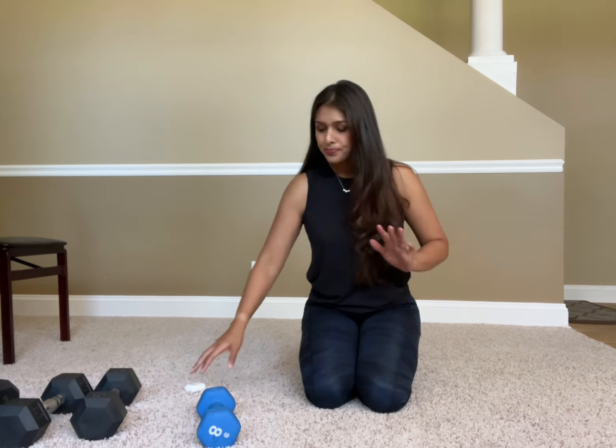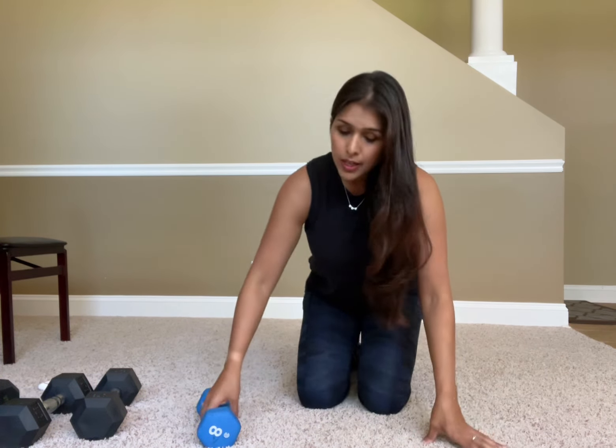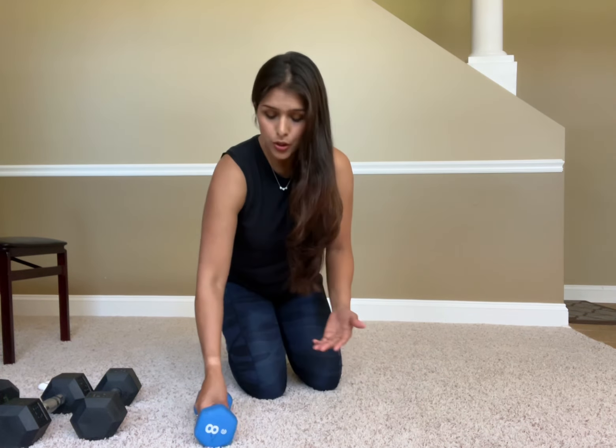Today I want to show you my favorite oblique exercise: a side plank dip with a reach through. This will hit your obliques better than a lot of other exercises, so do try to incorporate this if you're working your core and obliques. You can do this with just body weight, or you can also incorporate a dumbbell — I'll show you both.